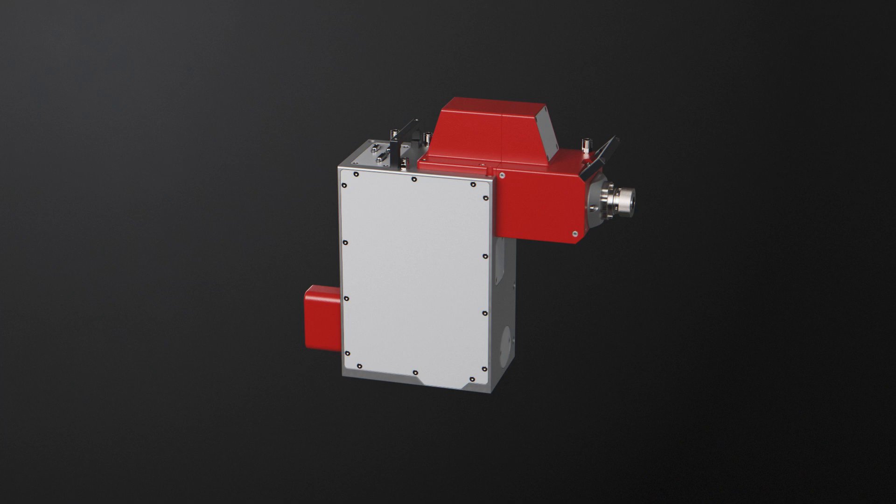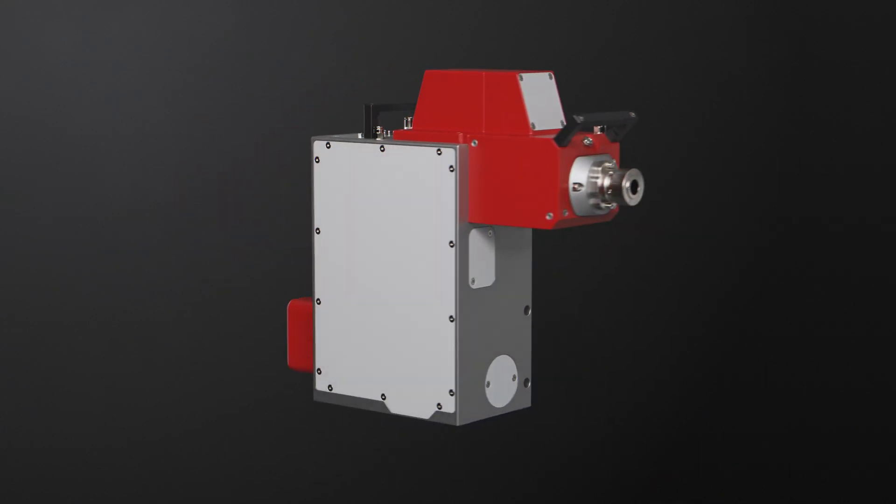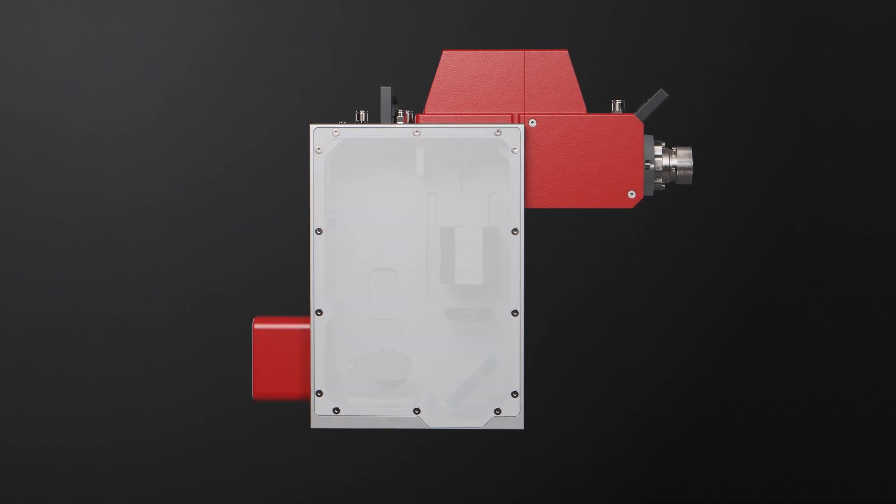The unique AM Module 3 is a pre-focusing deflection unit for the highest demanding scanner applications in additive manufacturing laser powder bed fusion.